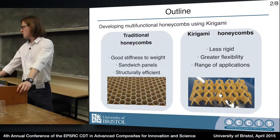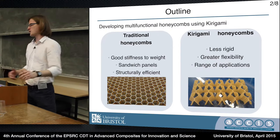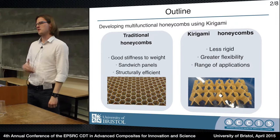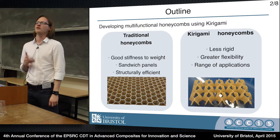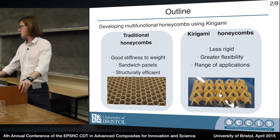So that's where my work comes in. Essentially I'm trying to use kirigami to make honeycombs which are trying to solve some of those weaknesses of traditional honeycombs, sacrificing some of the structural performance but gaining a lot of flexibility, both in terms of structural flexibility and range of application.